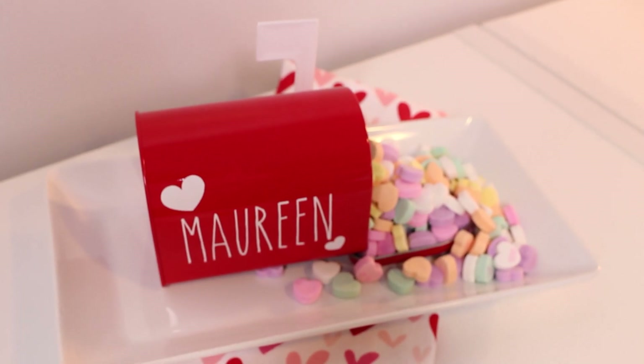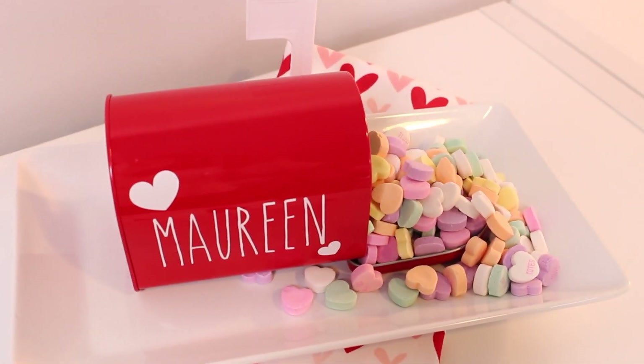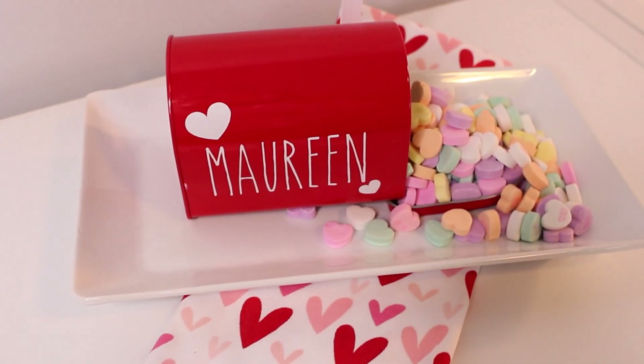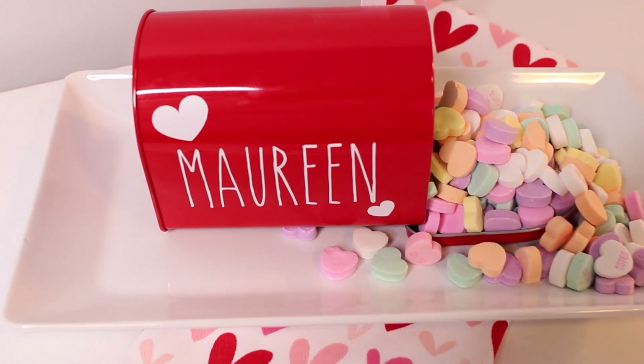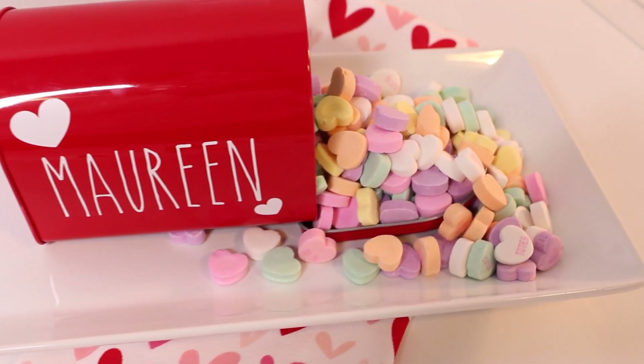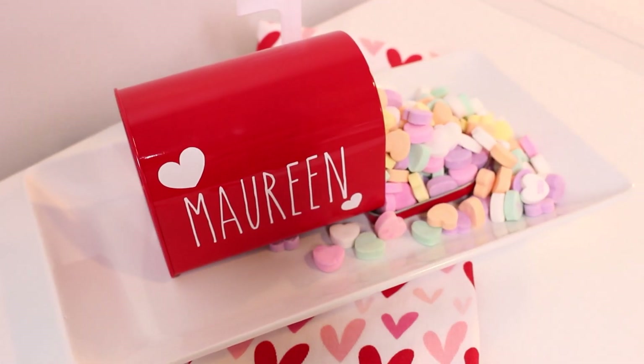So how about a simple gift idea for the kids? I got these adorable red mailboxes at the Target Dollar Spot. I think it would be perfect as a gift to your special little one with their name on it, or this would be an easy gift for them to share with their classmates. Fill it up with a little bit of candy and a valentine, and it makes the sweetest gift.